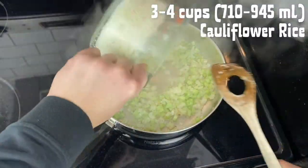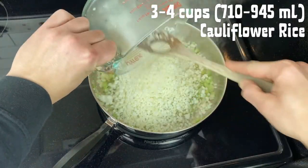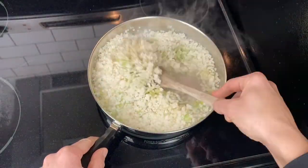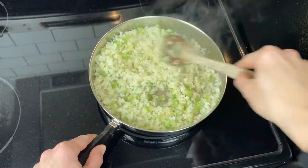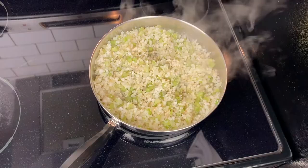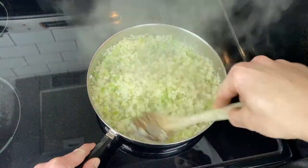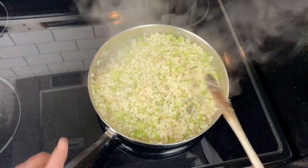Once the vegetables are cooked down, add in three to four cups of cauliflower rice. You can use a frozen riced cauliflower like this one. You can also make your own by pulsing cauliflower florets in a food processor or grating cauliflower on a box grater. Keep sautéing that for a couple more minutes to soften the cauliflower.